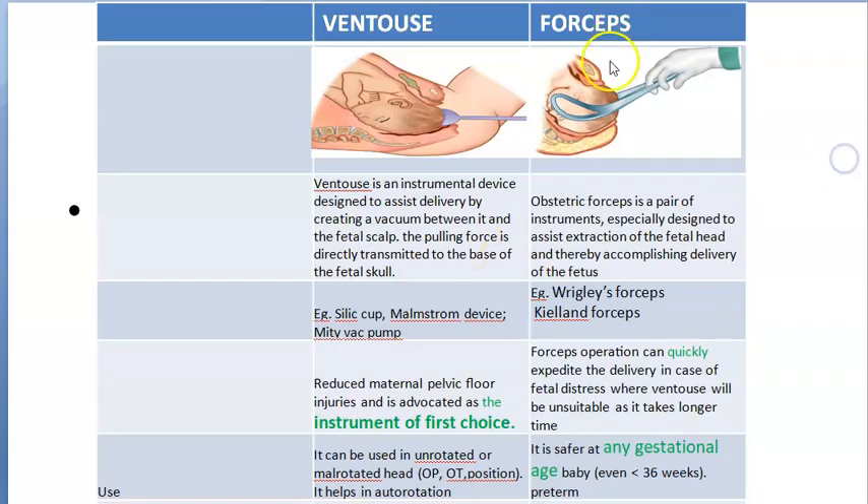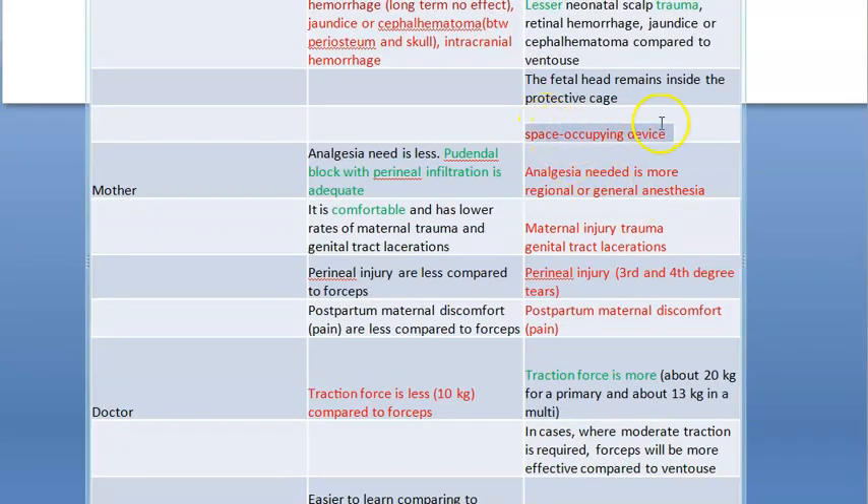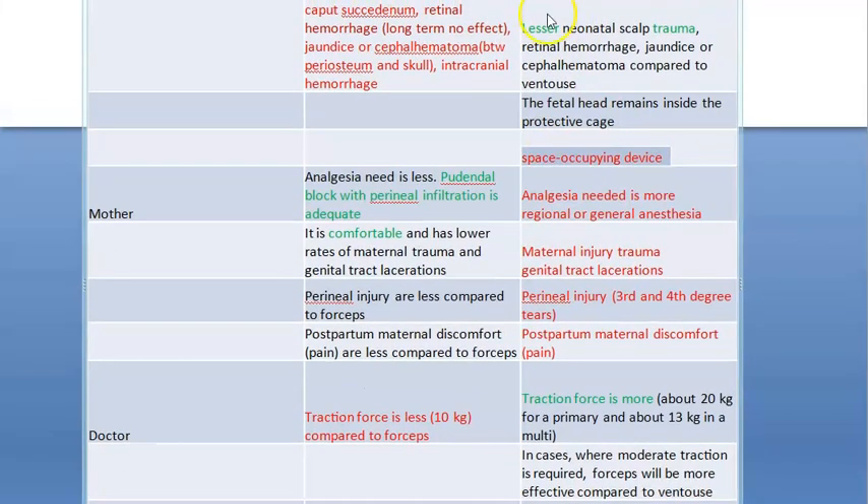Basically about forceps — you can use it quickly, you can use it even for a preterm baby because you don't have to wait for complete head maturity. You can use it at any gestational age. You can use it for the after-coming head of breech using Piper forceps. You can use it for face presentation. Those are the benefits of forceps.